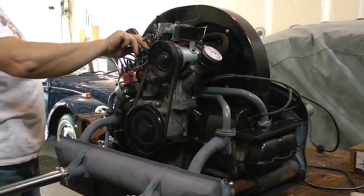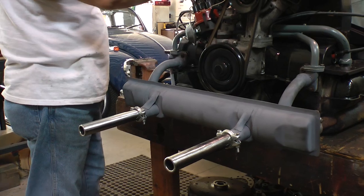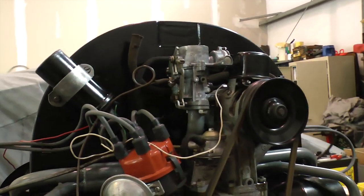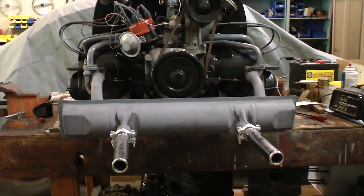This is a '62 motor — a 40 horsepower 1200 — that we're putting into a '62 restoration. This is the original motor and it's running excellent, as you can see. If you have any questions, reach me at chris@classicvwbugs.com or my website at www.classicvwbugs.com.